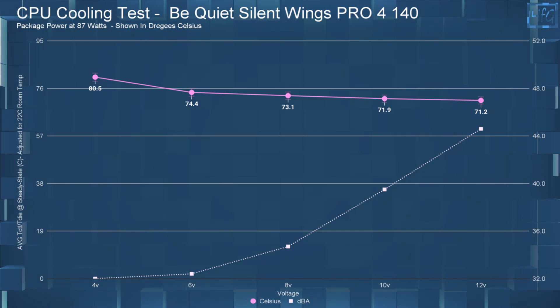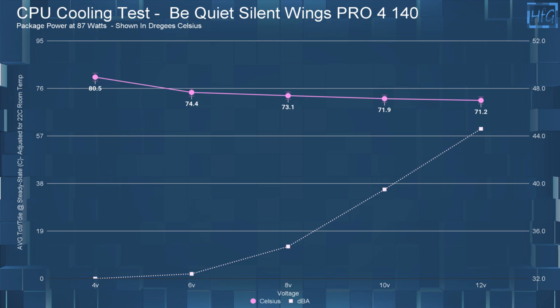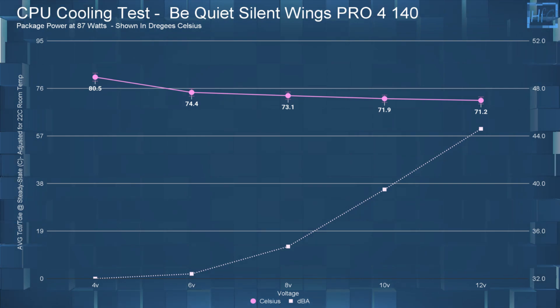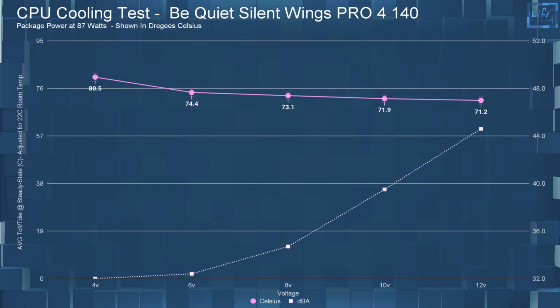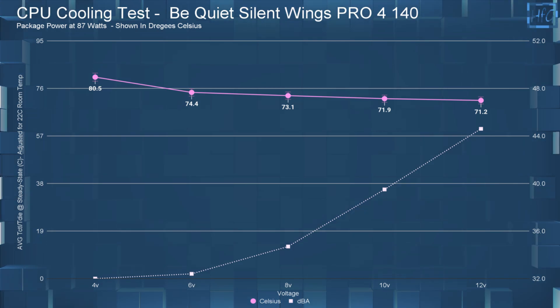Moving on to the CPU cooling performance test: at 4 volts, the CPU's steady-state temperature was 80.5°C. At 6 volts, it was 74.4°C. At 8 volts, 73.1°C. At 10 volts, 71.9°C. And at 12 volts, it was 71.2°C.